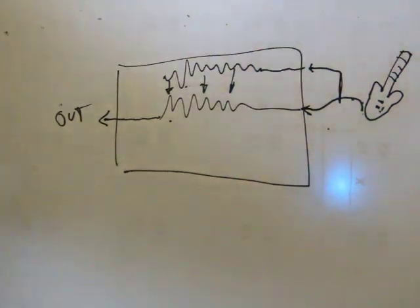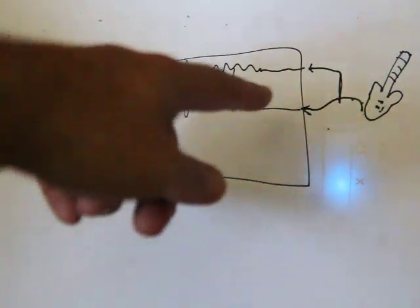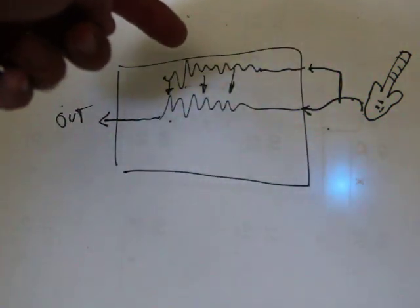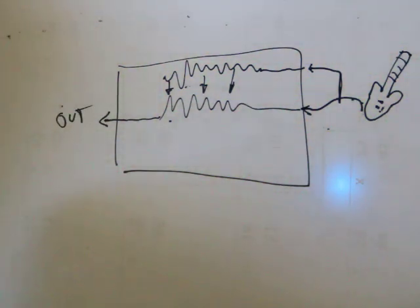Sidechain is a bit of a mystery to some folks. Without a sidechain, your guitar or bass — whatever signal goes in — also uses that signal to trigger the amount of compression. So your core signal triggers the compression, the core signal gets compressed, and out comes your compressed signal.